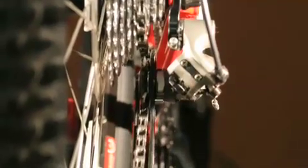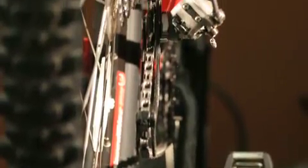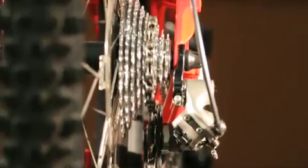Next, check the alignment. The chain runs through a cage with two pulleys. The cage should be parallel to the plane of the bike. If it looks bent or it's out of alignment, then you need to have your local professional mechanic take a look at it.